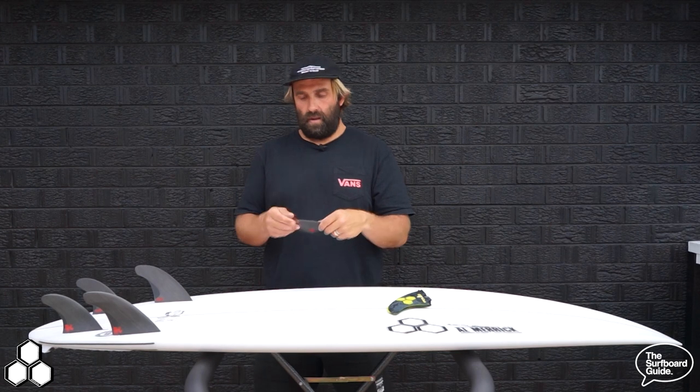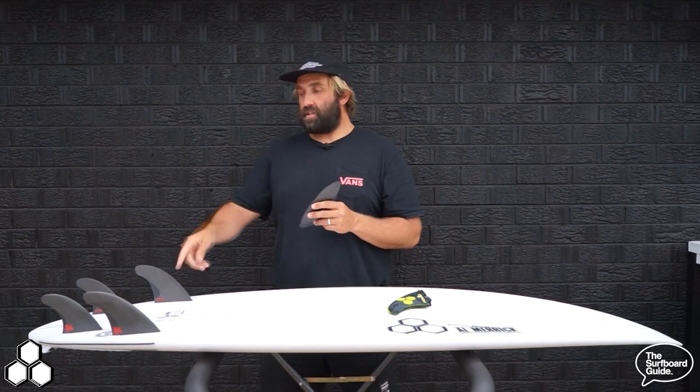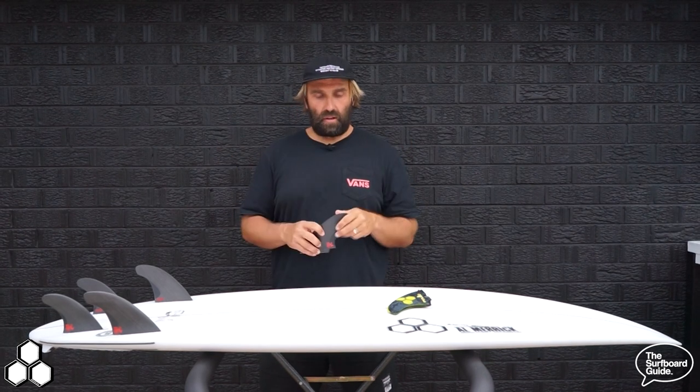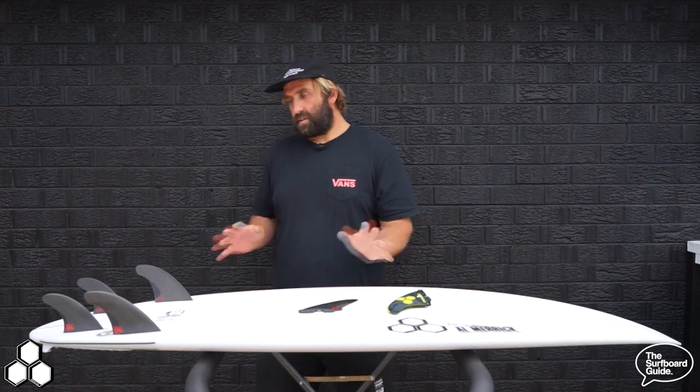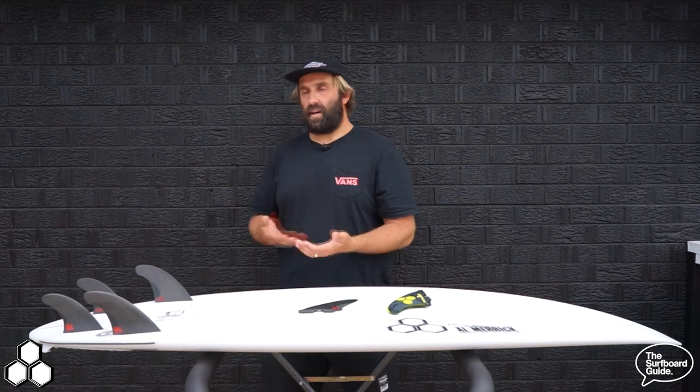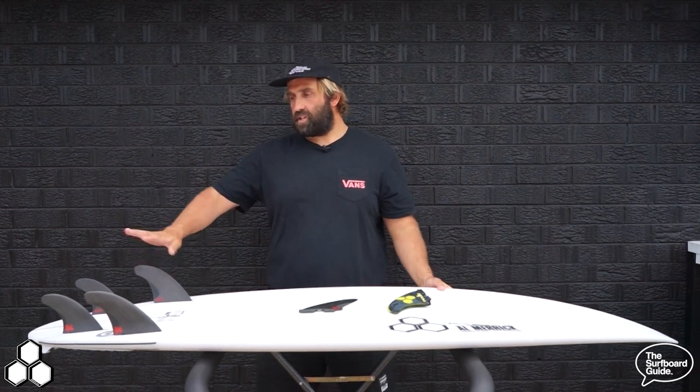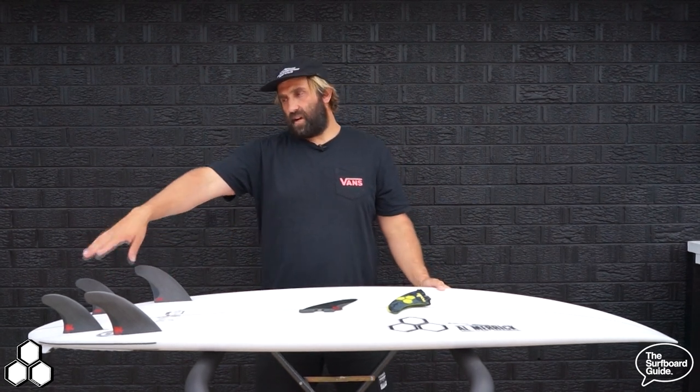I'm also a huge fan of the FCS H4s. As a thruster with the H4s as the center fin, it was absolutely epic — quick, really quick off the mark, and went really well on the board. What I really liked about the Neckbeard 3 with the round tail is it now allowed me to surf the board as a quad. I rode the H4 quads by FCS — large in the front, and the rear quad size — and the thing felt absolutely mental.